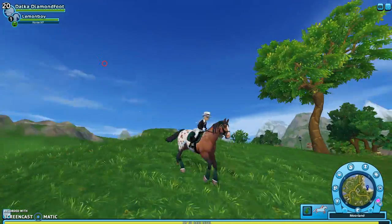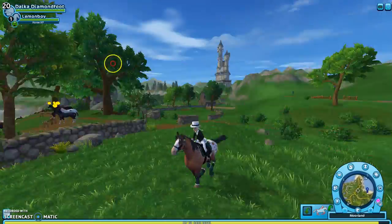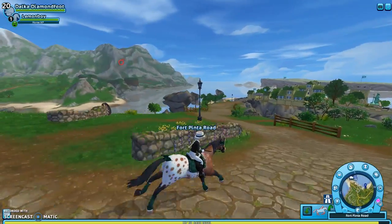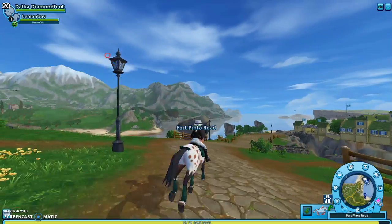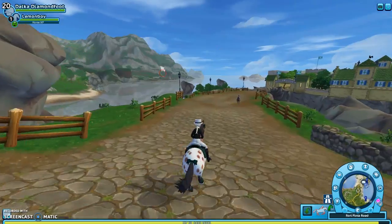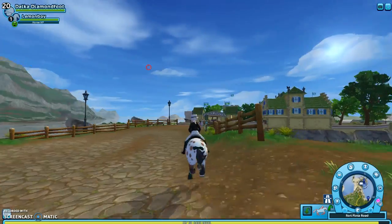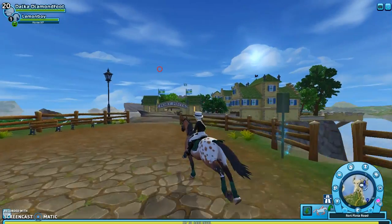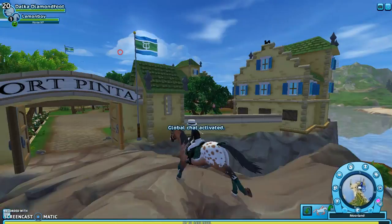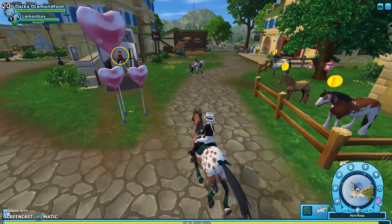He looks like — what does he look like? They look kind of like an Andalusian and Draft cross. Actually, they look like Irish Drafts. That's what they look like — Irish Draft. And I don't know why Star Stable decided to do this. It's really weird. I think they should have added something semi-unique other than the coat color, because the coats are not really done right.